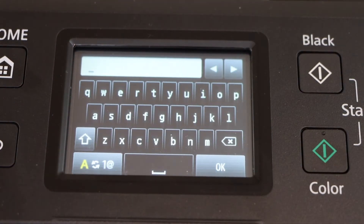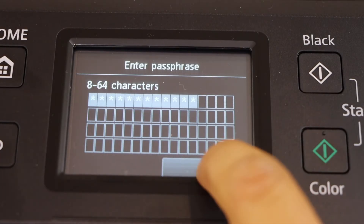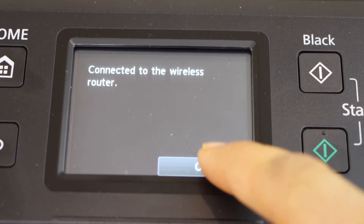This is your wireless password. Once you enter the password, press OK to apply. The printer is now connected to the wireless router. Press OK.